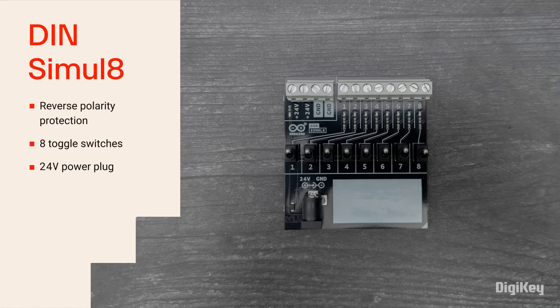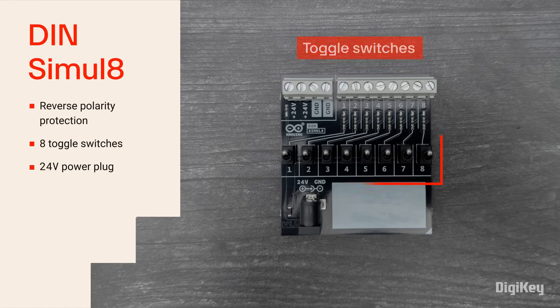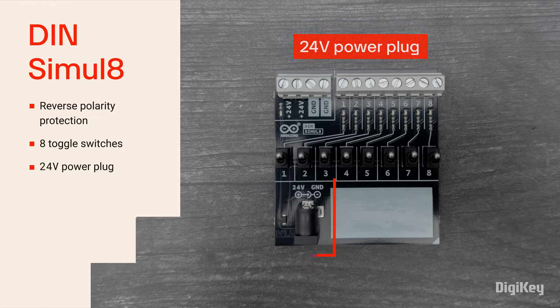The DIN Simulate offers a protection circuit, 8 switches to simulate inputs to the Opta, and a 24-volt power plug to power the entire system without needing to insert the PLC into an electrical panel.